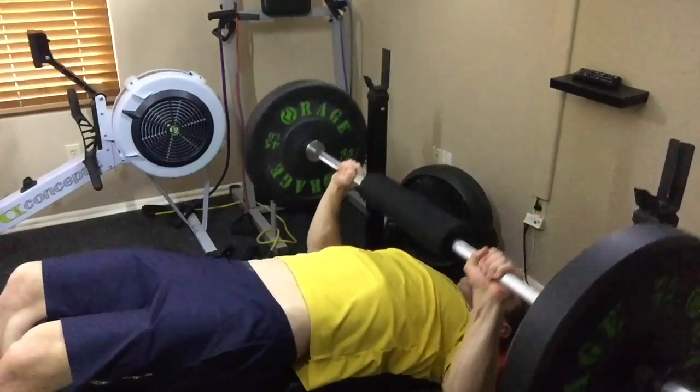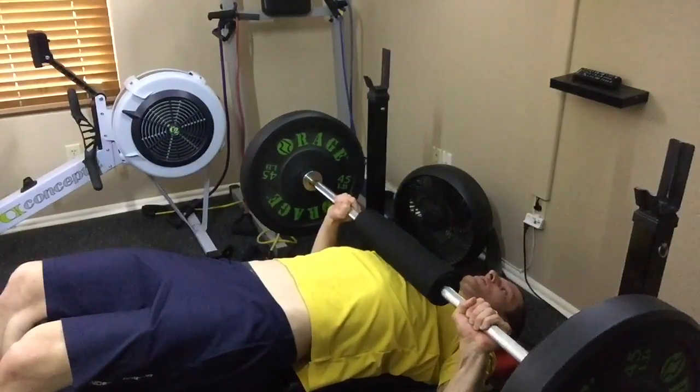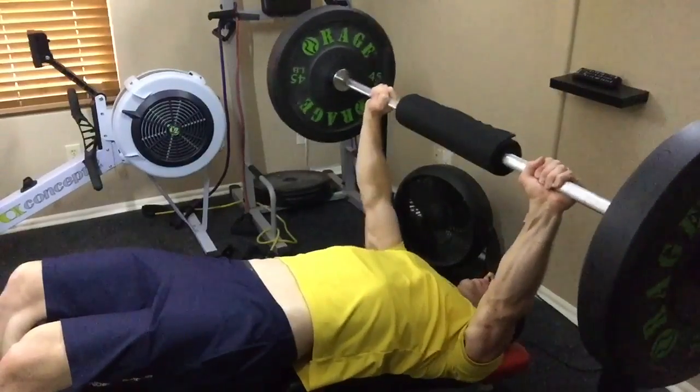You're going to lift the bar off, keeping your elbows slightly tucked in, you're going to lower just below nipple height, and right back up.